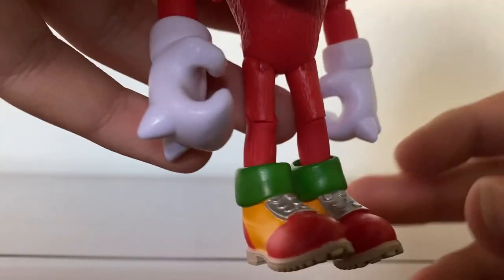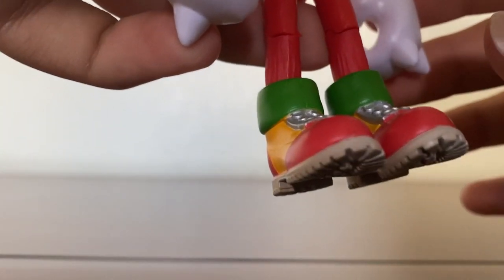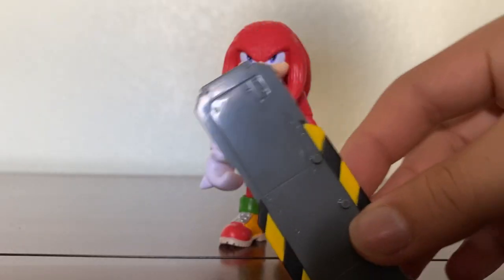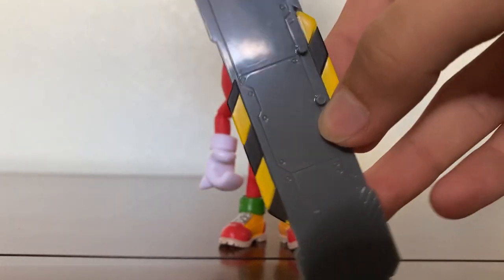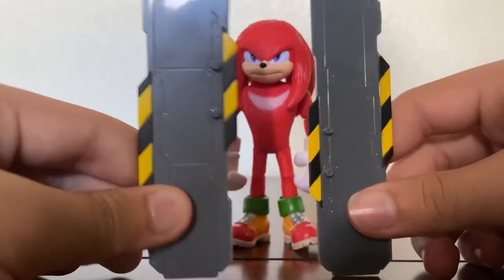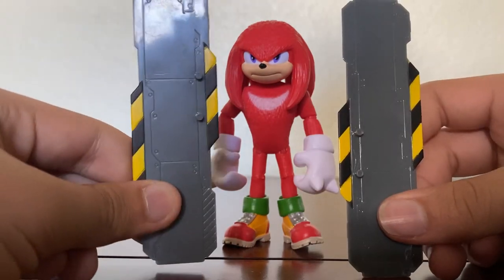His shoes, of course, are red and yellow, and look just how they do in the movie, and technically the games as well. His tail is perfect, nice and pointy. You can add his snowboard and it looks great. Also, for anyone wondering, his snowboard is actually different compared to Sonic's — this one's Sonic's, and this one is Knuckles'.